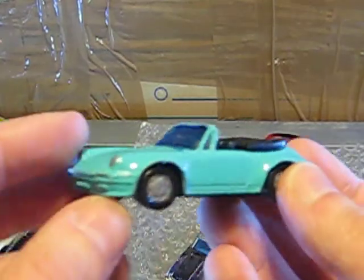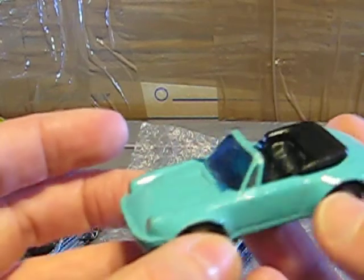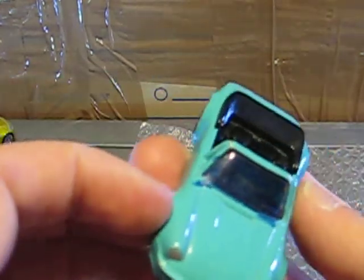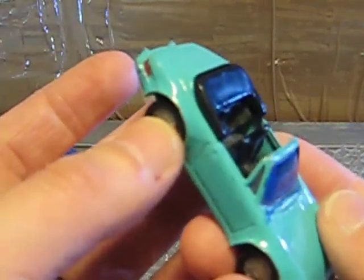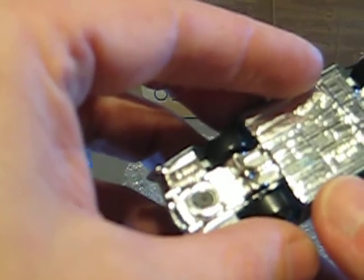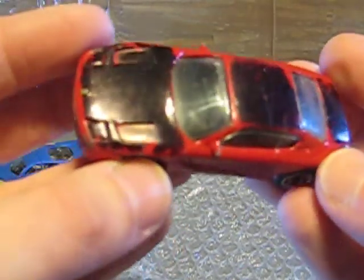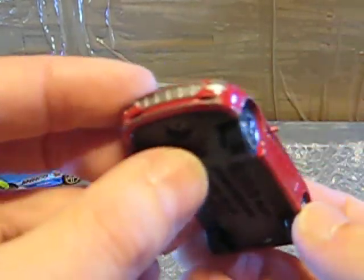Here we have a painted Porsche from Siku — the 911 Cabrio from 1987. The windscreen is painted in blue and it's also in well-played condition. Maybe one for restoration. And here we have a totally painted Hot Wheels car — it's a Riviera. I think this is one for restoration. The last one from this package is the Ferrari 456 GT from Matchbox, also painted very much — one for restoration.